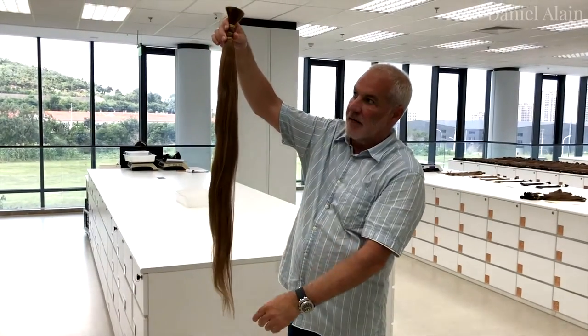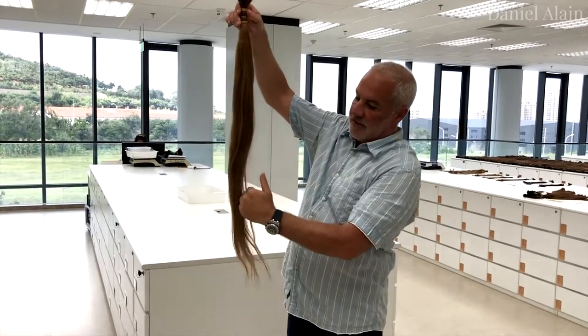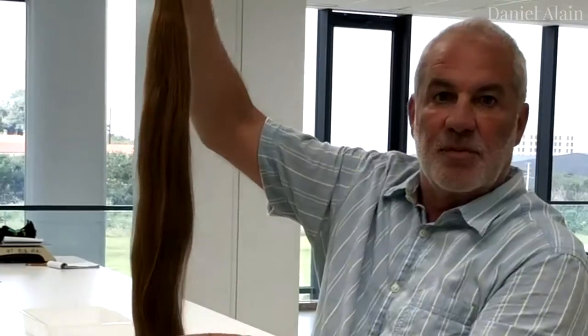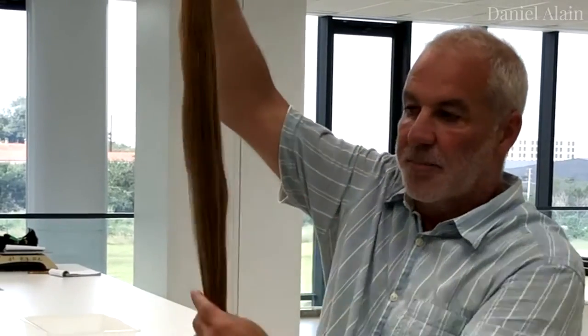So we need to size all the hair. We're going to put all the short hair together — 8 inch, 10 inch, 12 inch, 14, 16, 18, 22 inch — all the hair together. This way when we want to bleach it and dye it, all the colors evenly. You can't color a ponytail like this.